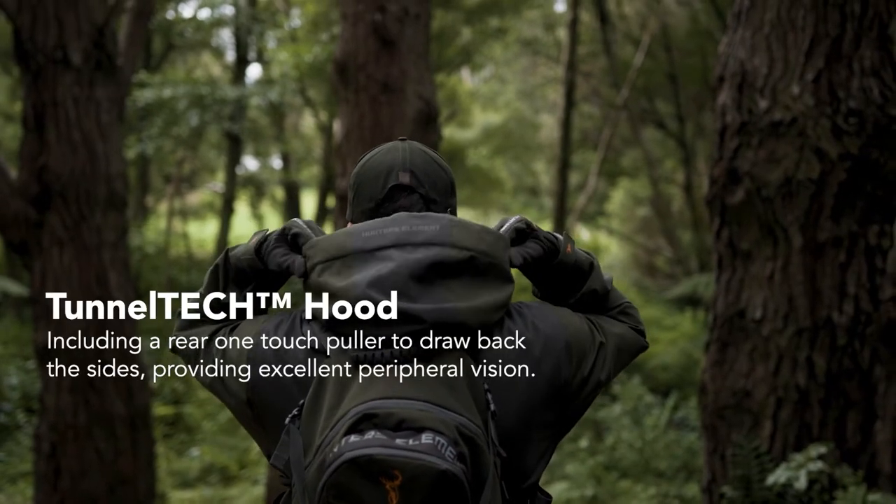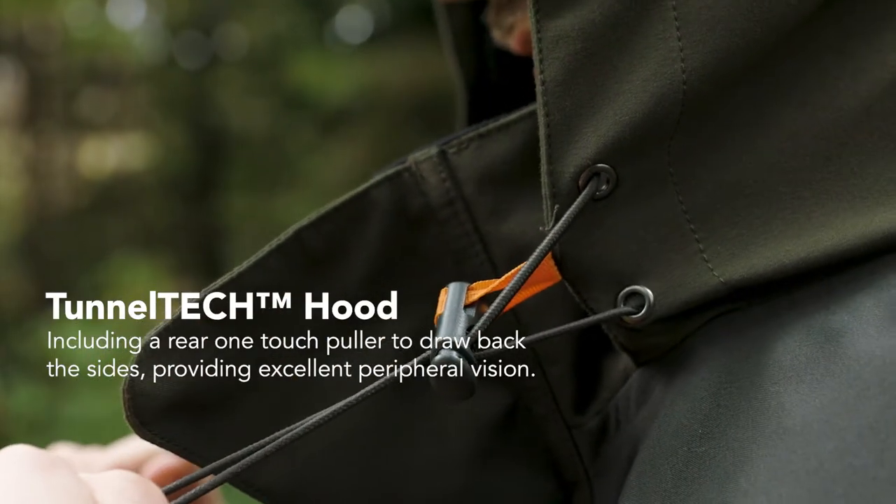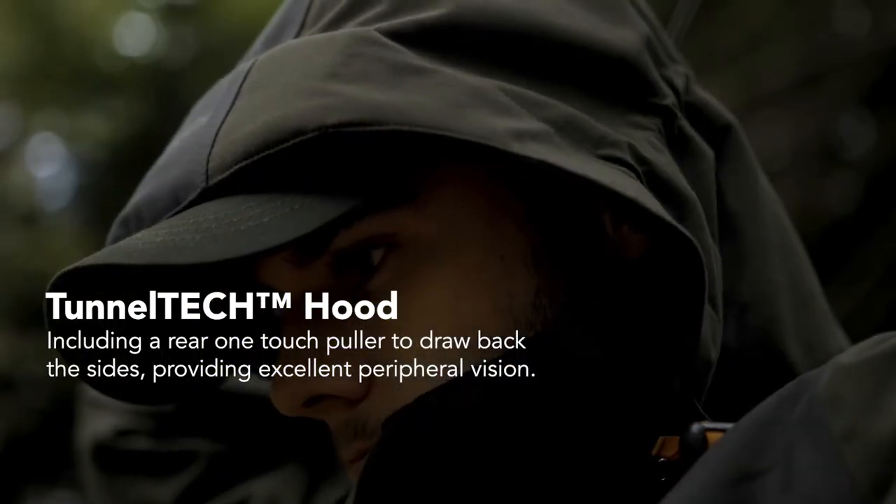A fully adjustable Tunnel Tech hood with one-touch pullers keeps the rain off your face, while the rear puller allows you to adjust the sides for excellent peripheral vision.